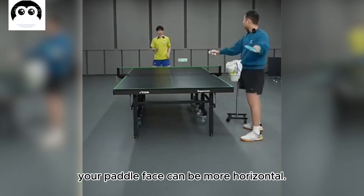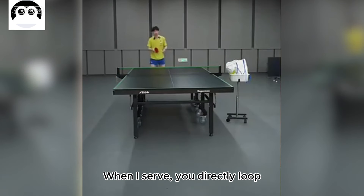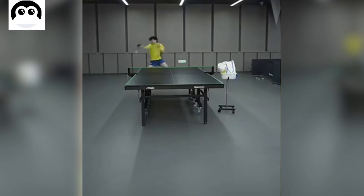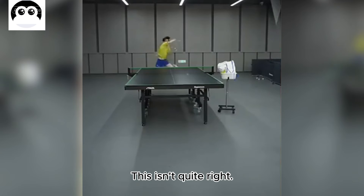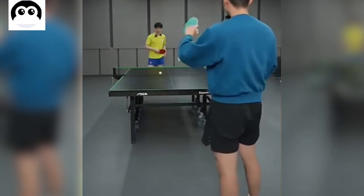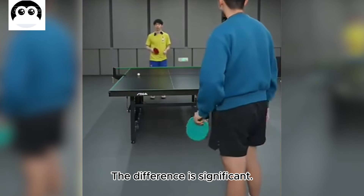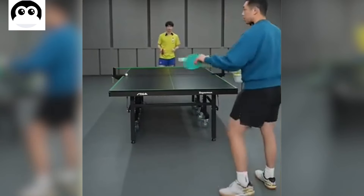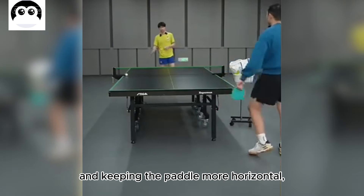But if you raise your hand, your paddle face can be more horizontal, like sweeping horizontally. Now you need quality — this way you can maintain more consistent power. You can hear the difference from the paddle's sound: more friction and less impact makes one sound, while more impact and less friction makes another. The difference is significant. Raising your hand higher and keeping the paddle more horizontal is especially important in rallies — coming from below won't work.